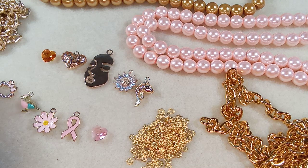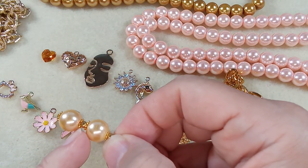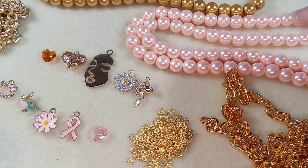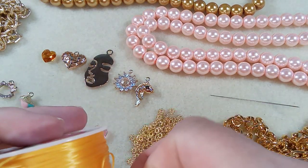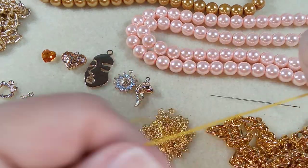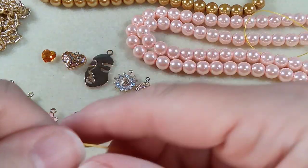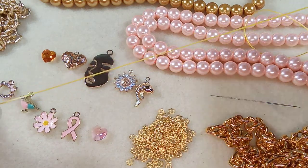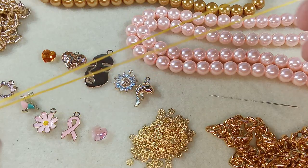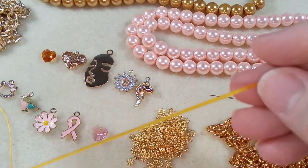We're going to have some bead caps for the pearls. For these gold pearls I'm going to do some daisy spacers with an 11-0 gold seed bead in between to really make it pop. Definitely the pink one is going to be mine — Barbie size. We'll start with the big chunky one and I'd like to get it to seven and a half inches.